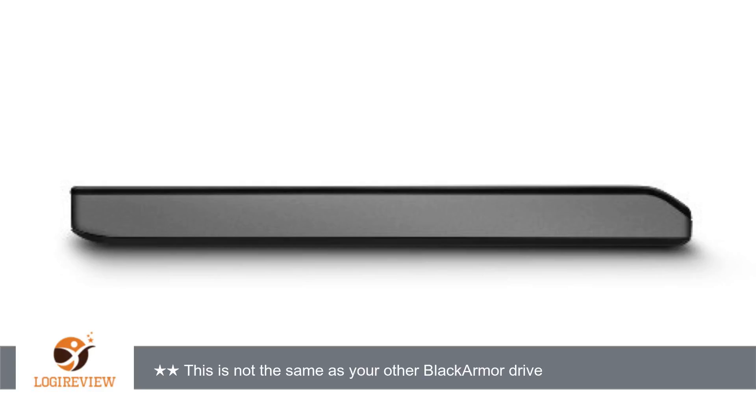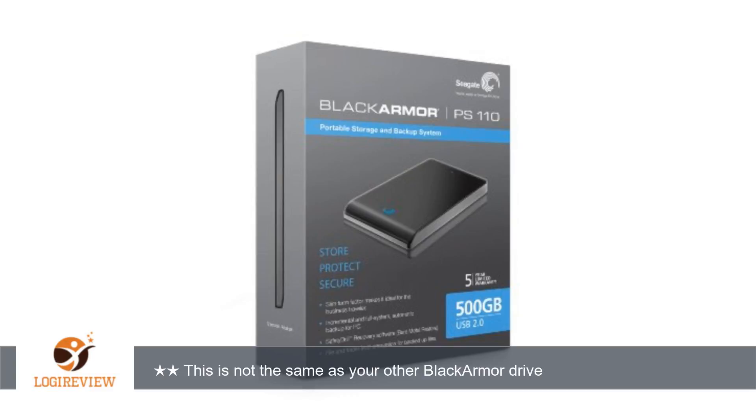Interestingly, the Seagate Black Armor drive also has a Maxtor trademark on it. So, upshot: I'm confused and annoyed because I leapt to the conclusion that two drives of the Black Armor trademark sort would be operationally similar.